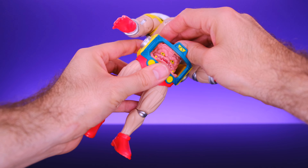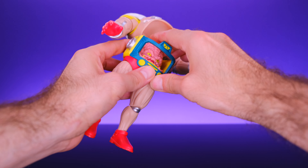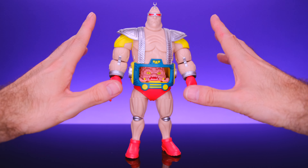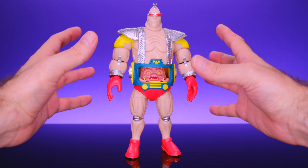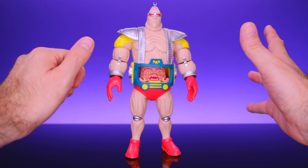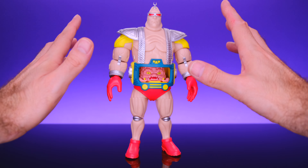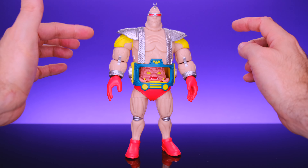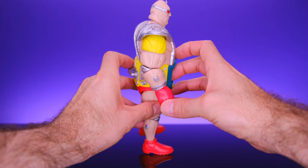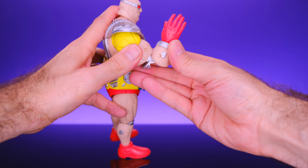Krang does come with another set of arms so you can use him independently from the android body suit, but if you want to display the suit without Krang it's going to be tough because of those fixed arms. I wish they had made those arms removable. That said, I do love the way they have the upper body on a hinge so you can just flip it back and get Krang in and out easily.